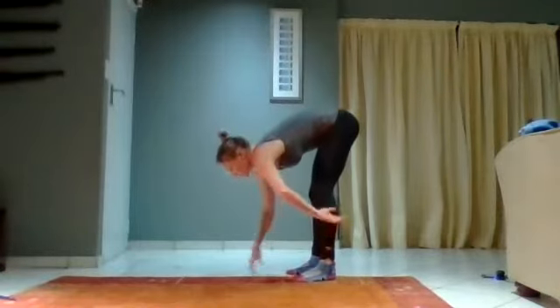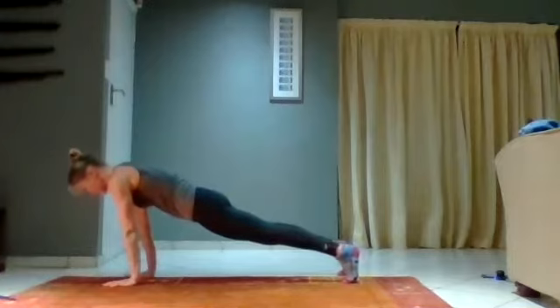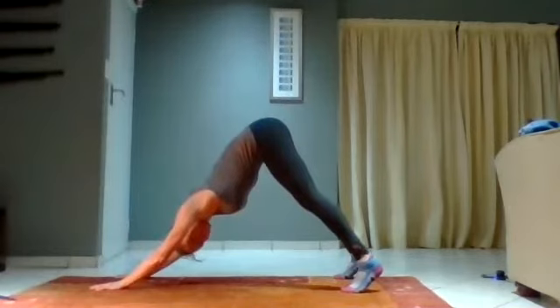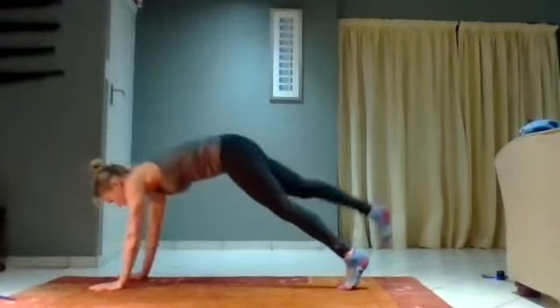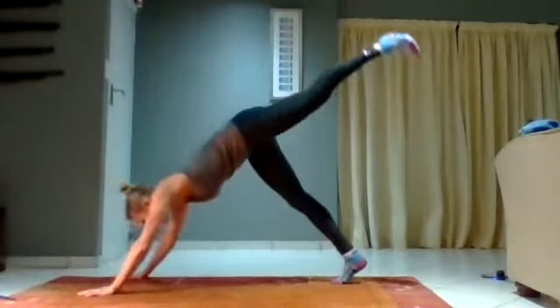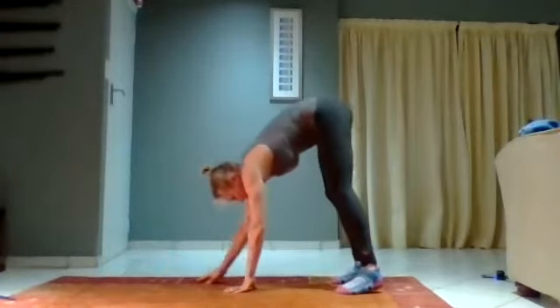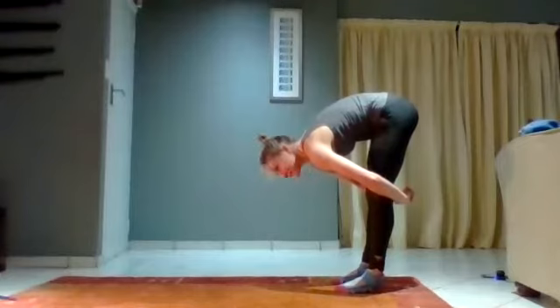From here, I want you to inch your way out into a half plank. I want you to bring it up into a pike, and down. Now go up into a pike and lift one leg — hold. And down. Other leg up — hold. And down. Walk it back to your legs, and hands around your legs, feeling the stretch in the hamstrings down the back of the legs.